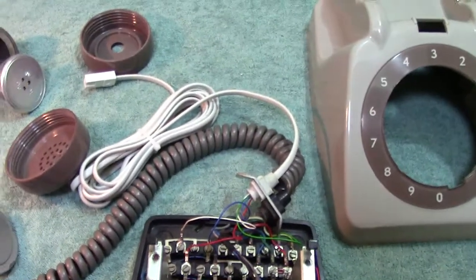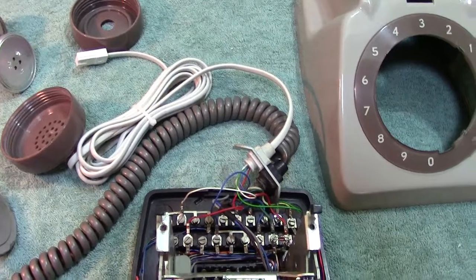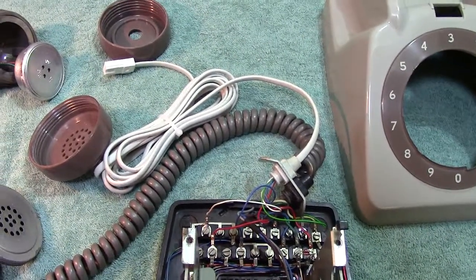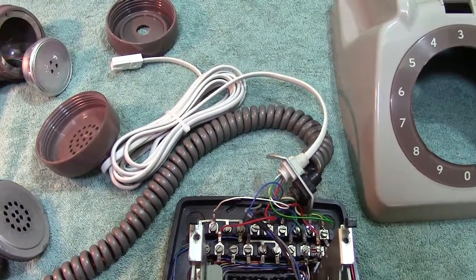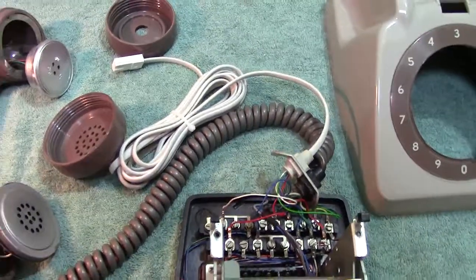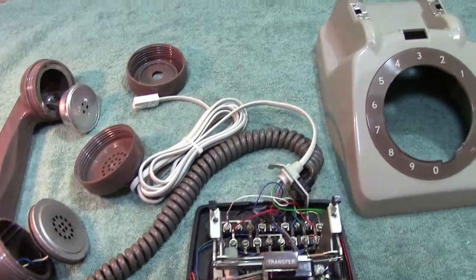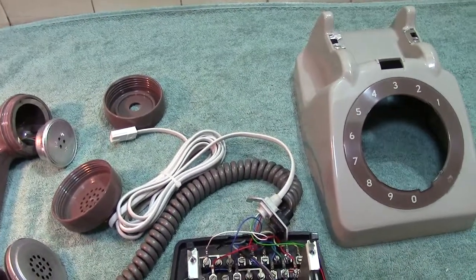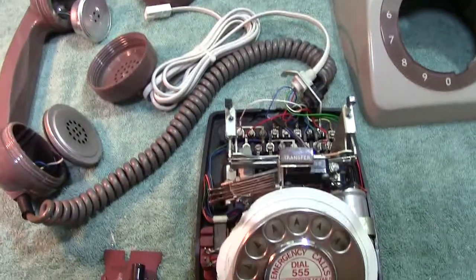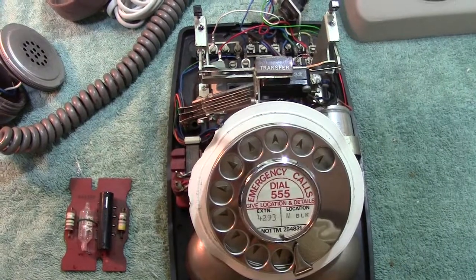Anyhow, once again I'm waffling on. I don't know whether to put this on 'Telephones of the World' or 'Peter's Ramblings' — it's really a mixture of both. I know I do like the sound of my own voice. So once again, I'll try and get away this time — thanks for watching, please subscribe, please comment, and I'll get back with another video before long. Thank you.